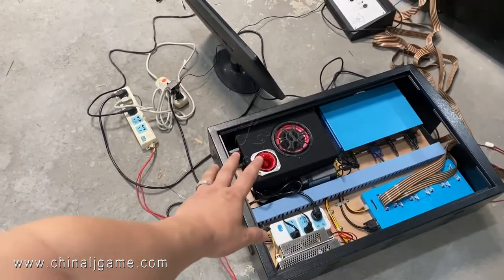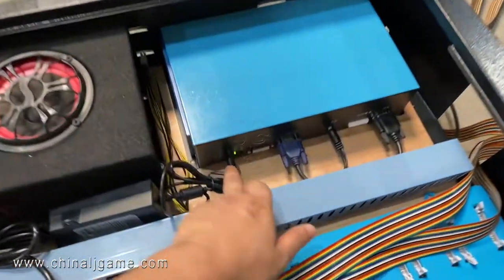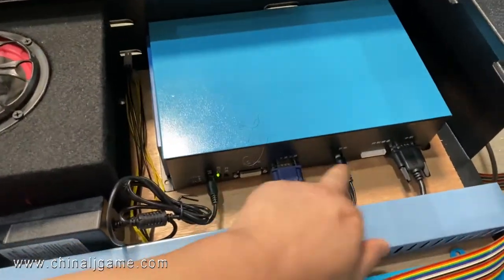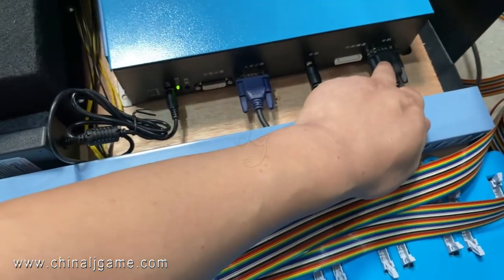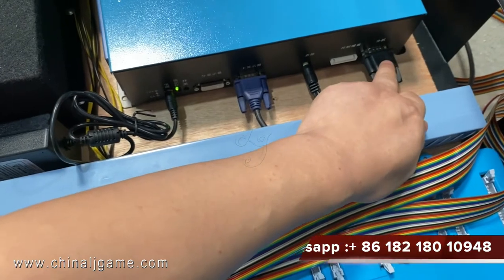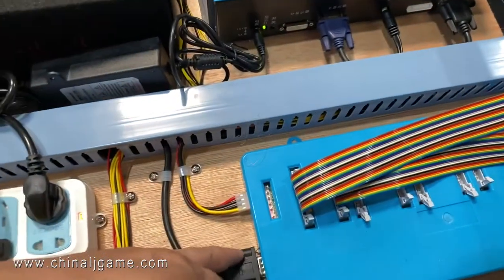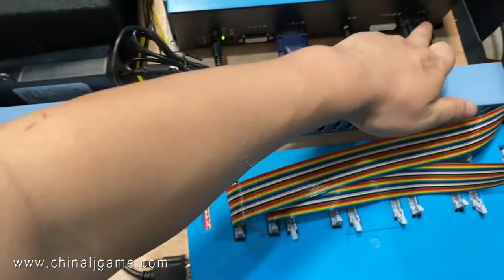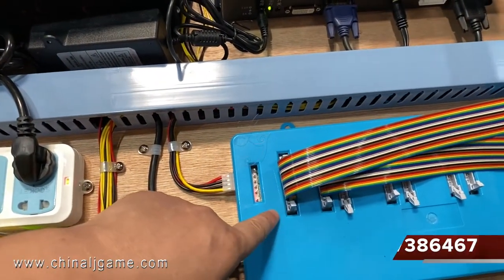In this sample we put the normal fish game. You can see this is the power cable, this is the VGA cable, this is for the speaker, and this is the cable for the IO boards. These are the IO boards coming here, and this is the power to support the IO boards.